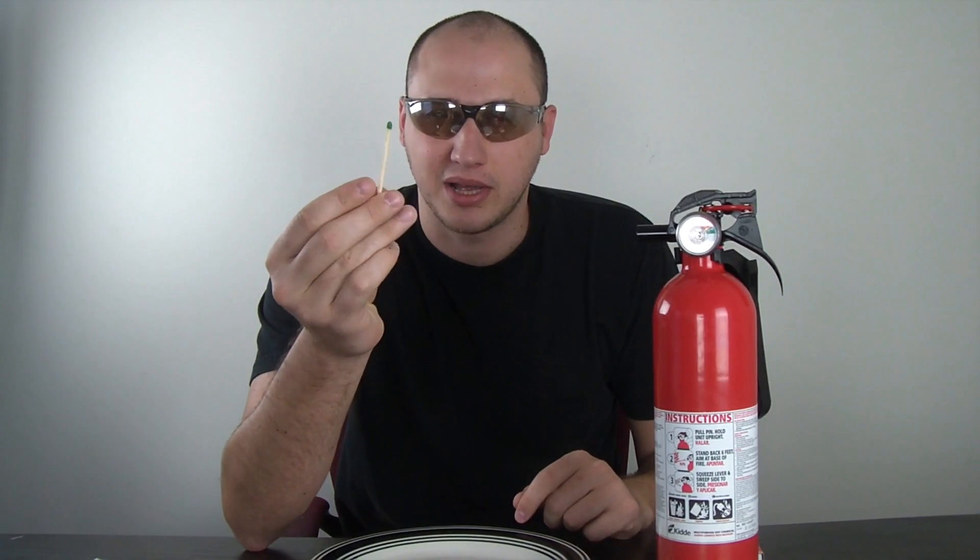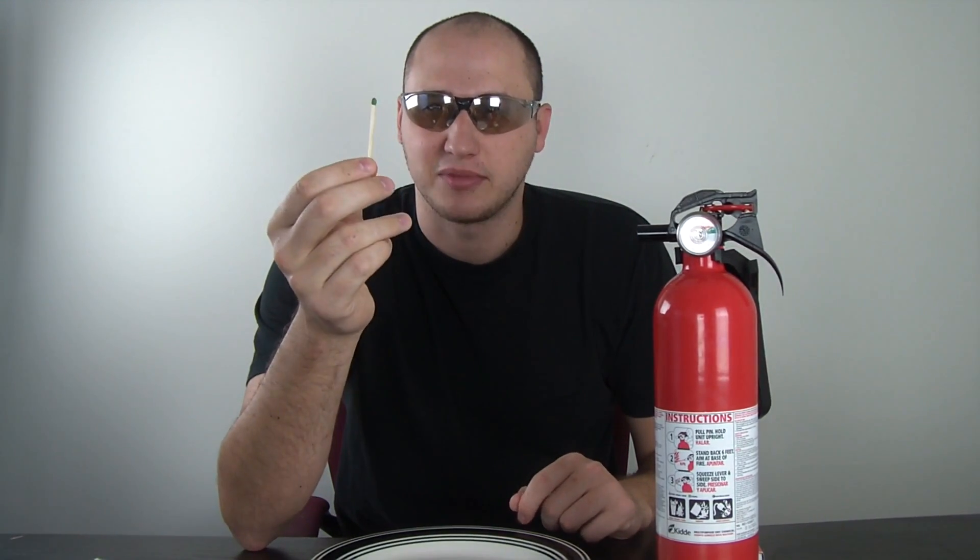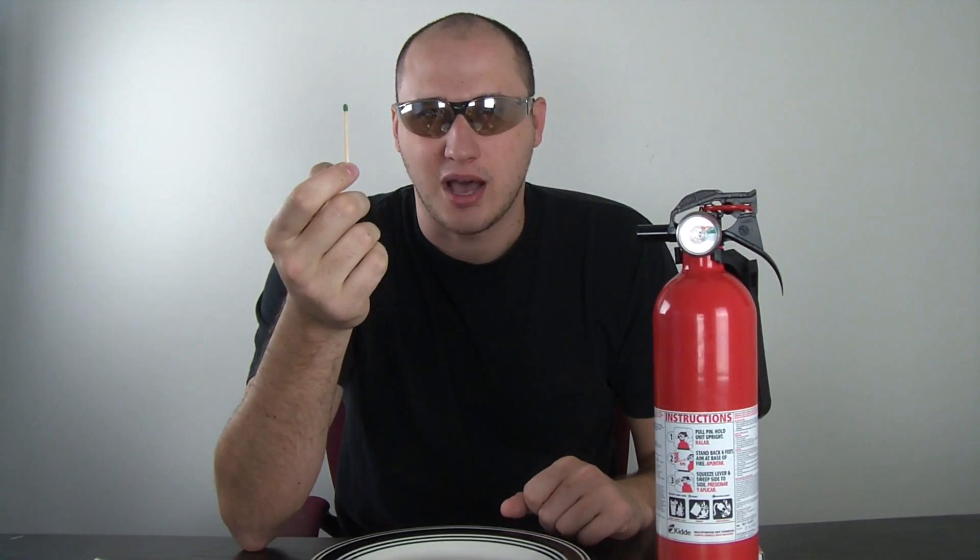Today I'm gonna show you how to make a match rocket. This is something that I learned when I was growing up with friends as a kid. I remembered it and I wanted to share it with you. Let's check it out.